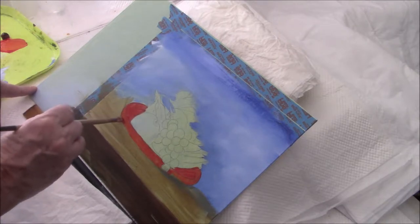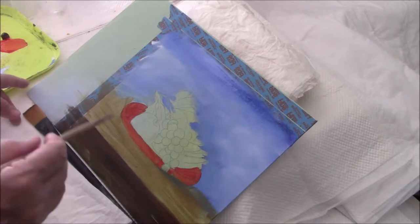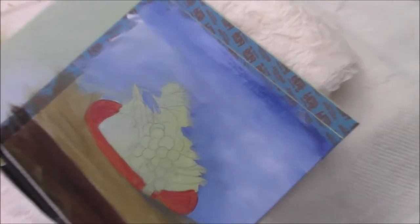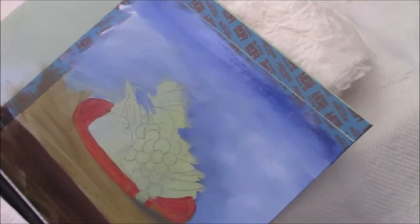I don't know if you can see that. I'll try zooming. I still don't think you can see it that well, but maybe you can.